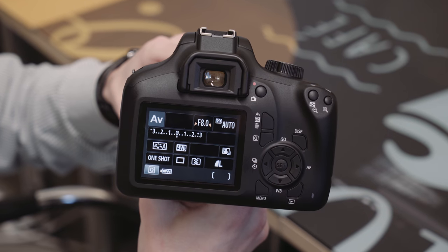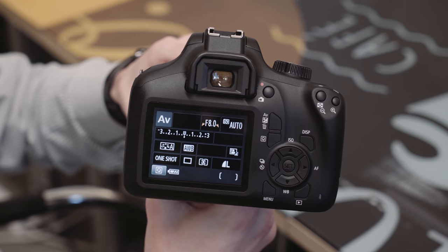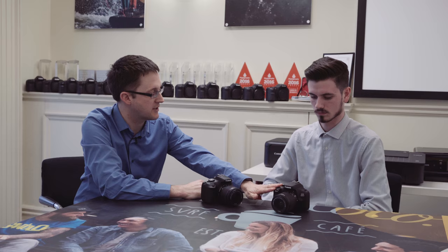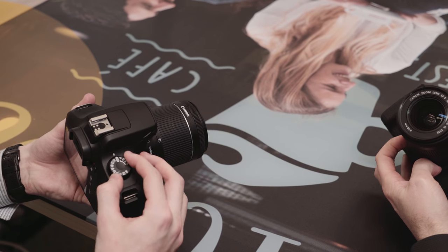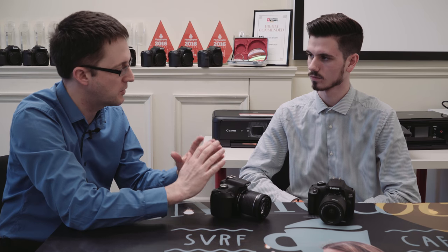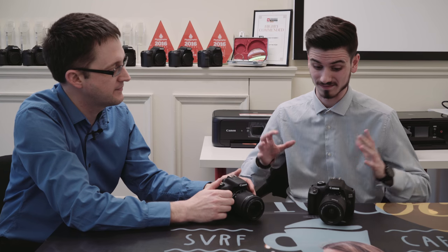That just helps with the cost. But what we haven't scrimped on — and I'm really pleased with this — is the build. It still feels like an EOS; the shutter button still has a lovely definite click to it, and all the dials and buttons have that lovely EOS Canon feel you'd expect.